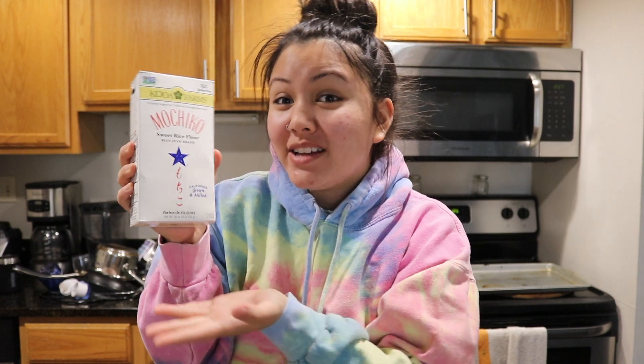If you guys have not had butter mochi or mochi at all, butter mochi is really popular in Hawaii and I used to live in Hawaii. Basically you're using mochiko flour, which is a sweet rice flour, and it gives like a gelatinous, sticky texture when you put it in products.